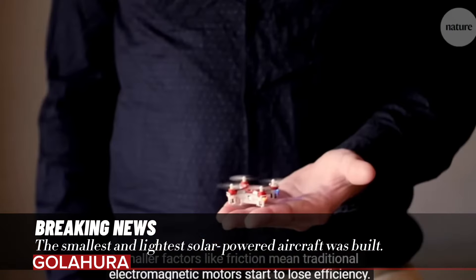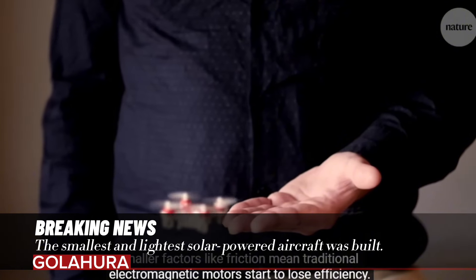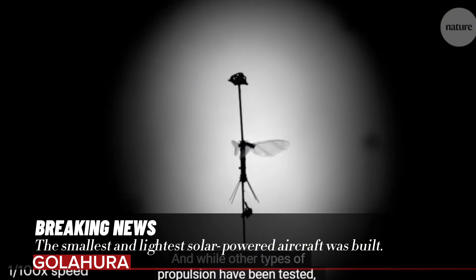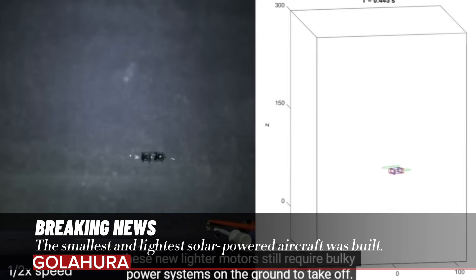The prototype has a wingspan of eight millimeters. However, they acknowledge that their approach has its limitations, as the model has no flight control and currently relies on vertical rails to stay stable.